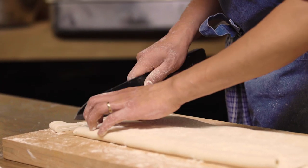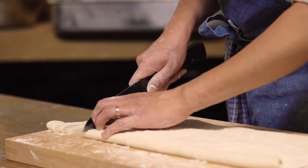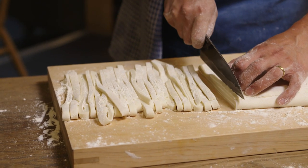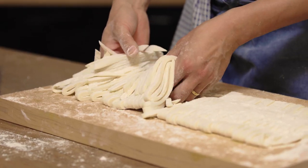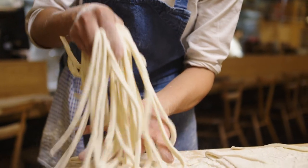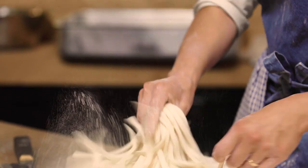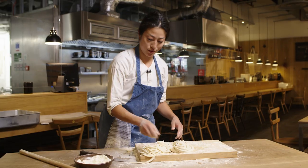When cutting the noodles you're just aiming for a similar kind of width, but again if it's a little bit crooked, a little bit thick, a little bit thin — it all adds to the charm, so I wouldn't worry too much. You try and grab the middle of it and bang it on the chopping board so it releases the noodles from each other. That is your noodles done.